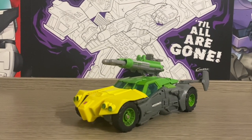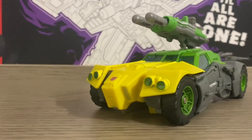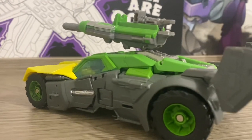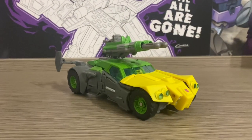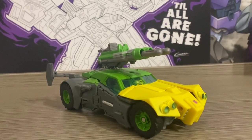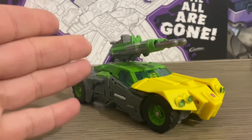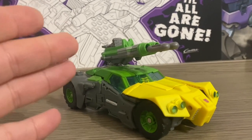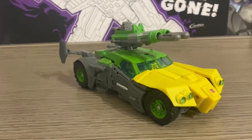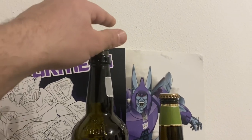Arriviamo a questa stupenda versione Voyager Class della linea Thrilling 30 Generations. Un modello notevolissimo se teniamo conto che stiamo parlando della fascia economica, quindi circa 30 euro, e lo Springer visto prima della Fans Project costava già più del doppio. È talmente notevole che sicuramente lo possiamo collocare tra i migliori Voyager Class di tutti i tempi, con tre modalità tutte convincenti. E lui si merita subito il nostro momento birretta che andiamo ad aprire.